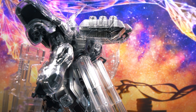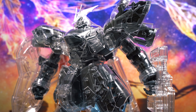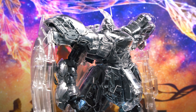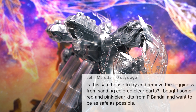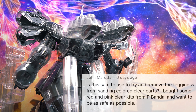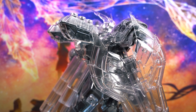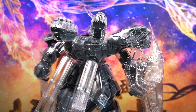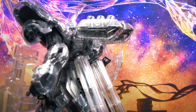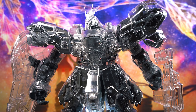Third comment is from Jan John Morota, from a Gunpla tip I made a long time ago about making your clear kits look very shiny and more glassy looking. He said: 'Is this safe to use to try and remove the fogginess from sanding colored clear parts? I bought some red and pink clear kits from P-Bandai and want to be as safe as possible.' I think it's safe — I used floor wax on the Sinanju clear kit I have, and it still looks pretty awesome. The clear parts have not been damaged and still look very glossy. I definitely recommend using that on clear kits to make them look like glass.